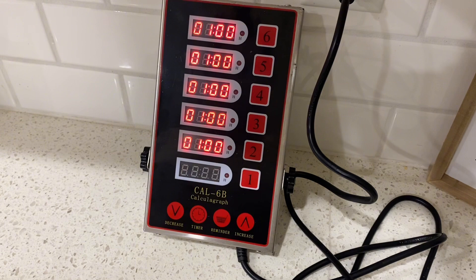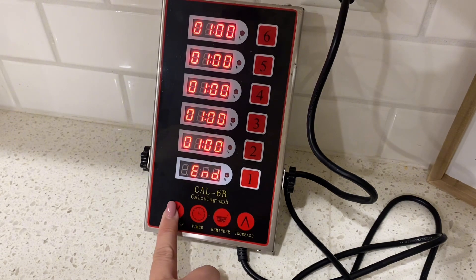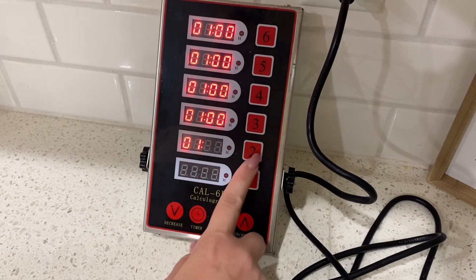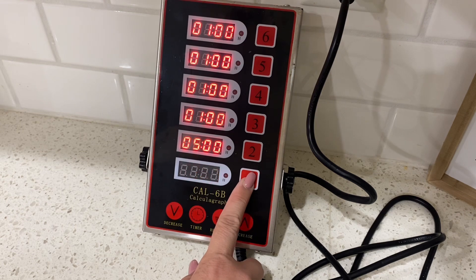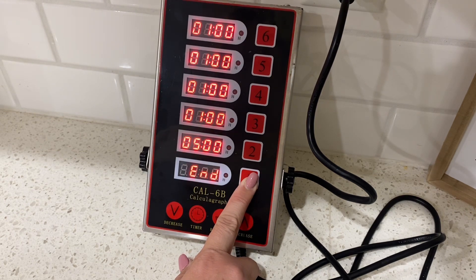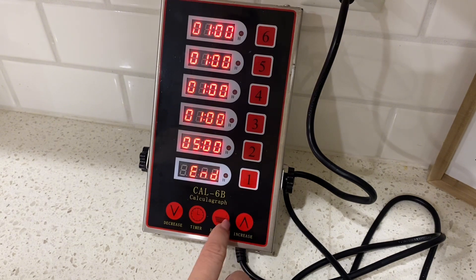You could put those stickers next to each timer to help you keep in mind what each timer is set for — especially useful in a more commercial kitchen setting. I just have my home kitchen, so this timer is a little too much for me, but it's built well, seems really durable, and having six timer functions would be awesome.